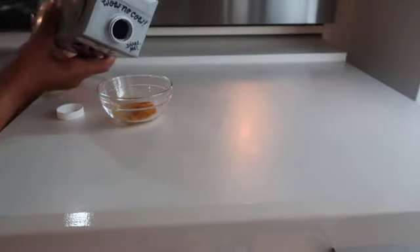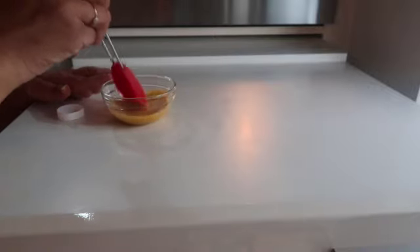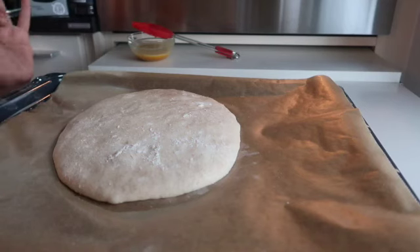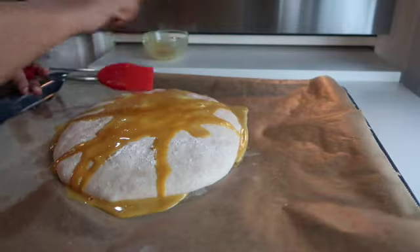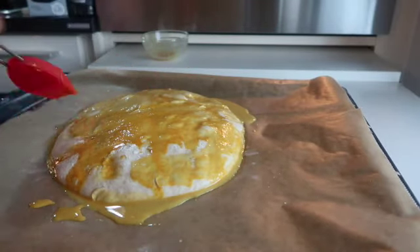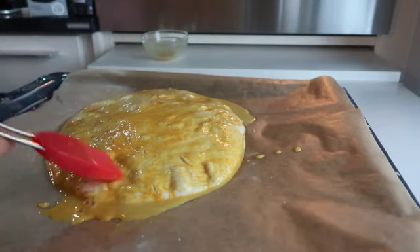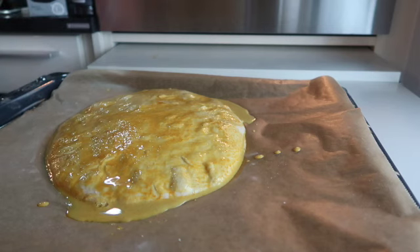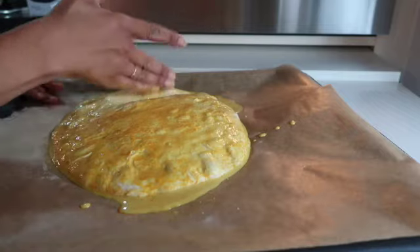We won't do an egg wash — we'll do a turmeric and oat milk wash to keep it vegan except for the yogurt. I just mixed some turmeric and oat milk and will brush it on the dough after the 30 minutes of rest. One mistake I made: I put too much water in the wash. You should use just a light brush of liquid. I should have also baked the bread a little longer. It wasn't a huge mistake — it turned out great — but it was a little too moist outside. Learn from my error: don't use too much water.